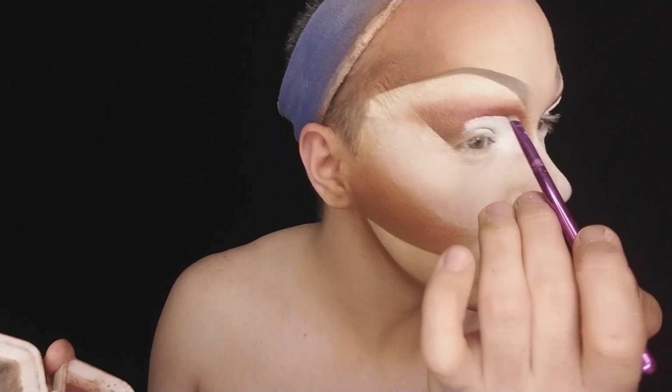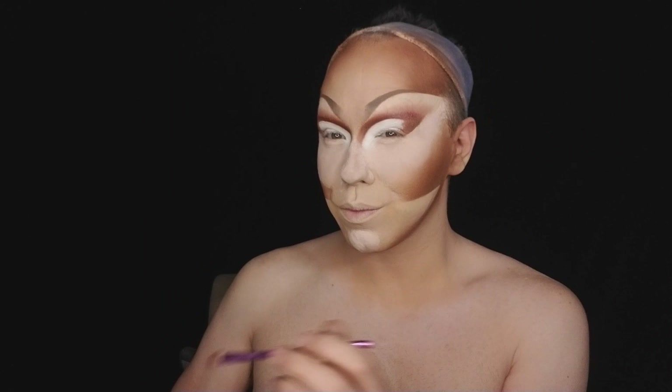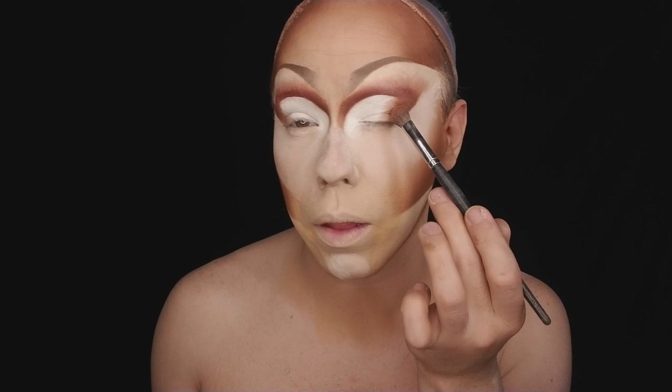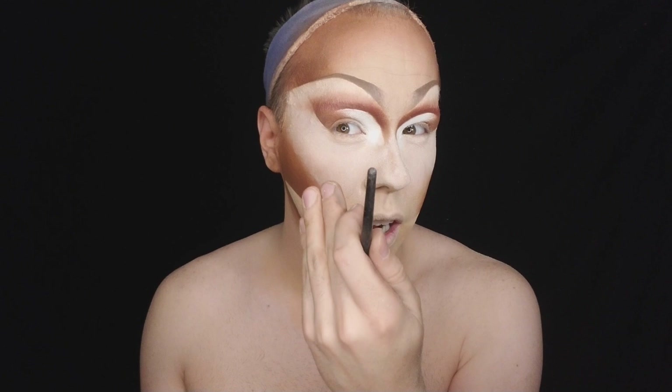Take that same shadow brush and just smudge that dark brown up. Now to get rid of this harsh white we're going to take that shadow brush back into that cinnamon. We're going to slowly start working that back in there, just so it's a good transition of the shadows and a good blend, so that way it's not completely just a block of white.